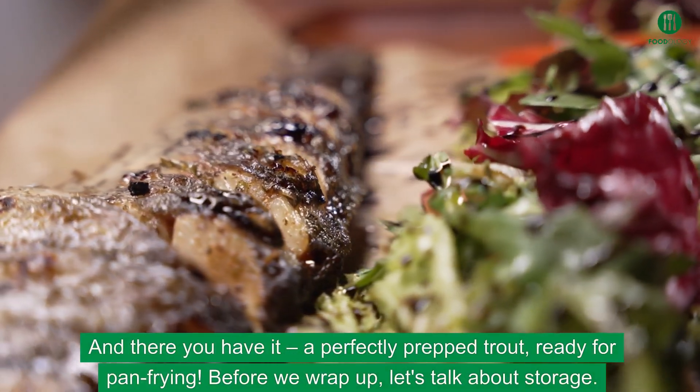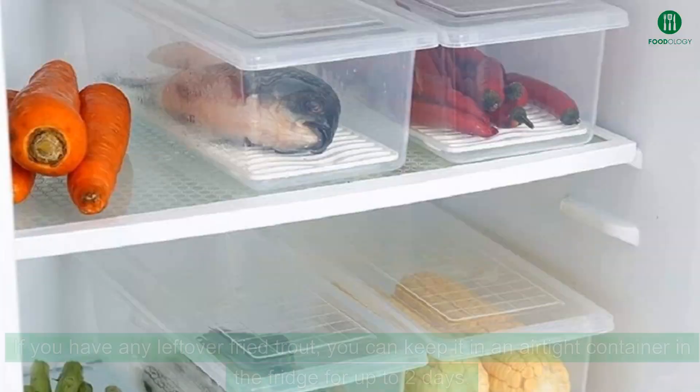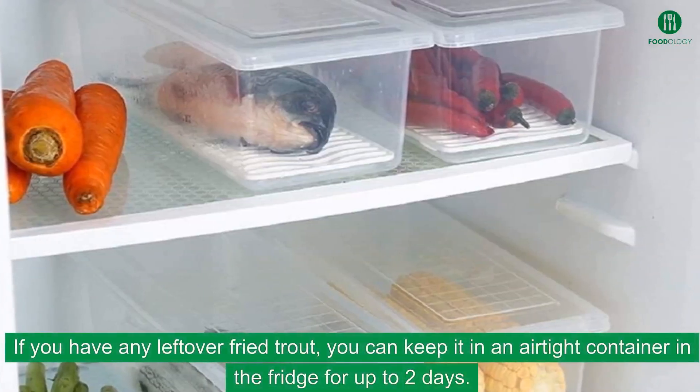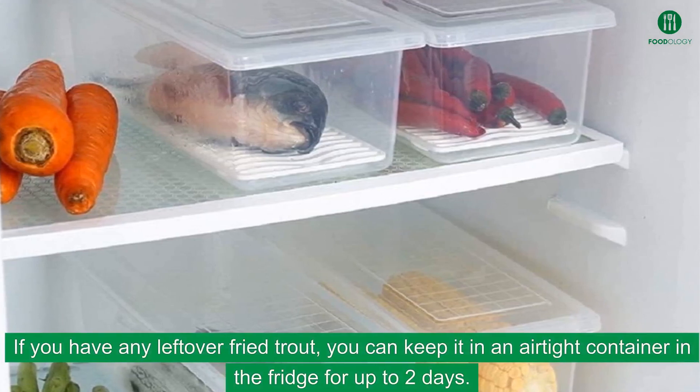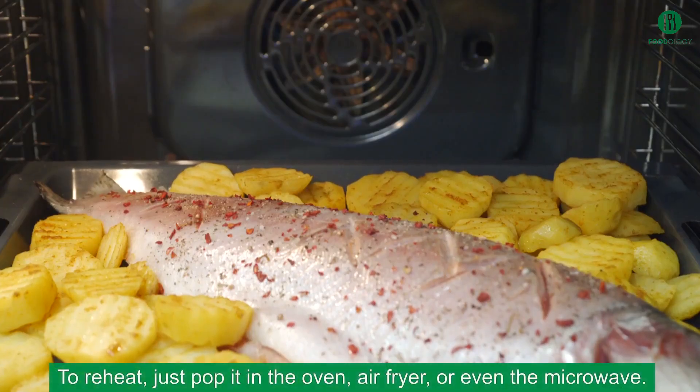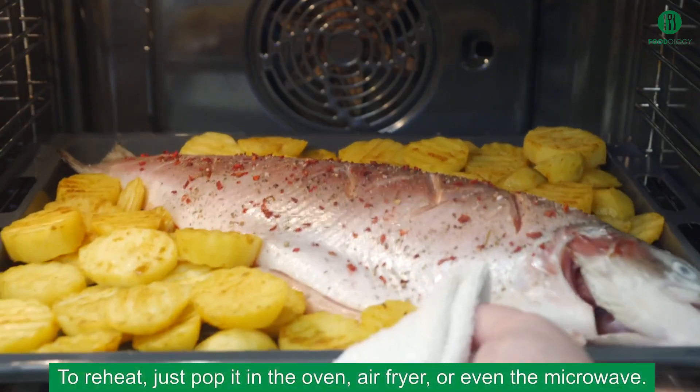Before we wrap up, let's talk about storage. If you have any leftover fried trout, you can keep it in an airtight container in the fridge for up to two days. To reheat, just pop it in the oven, air fryer, or even the microwave.